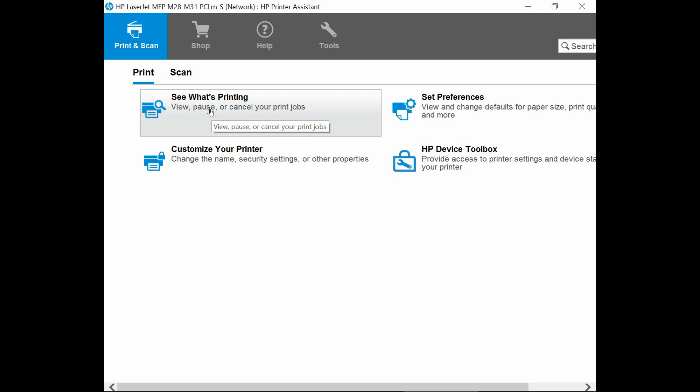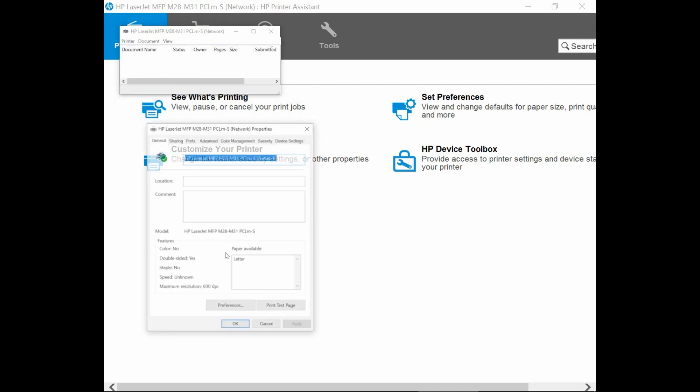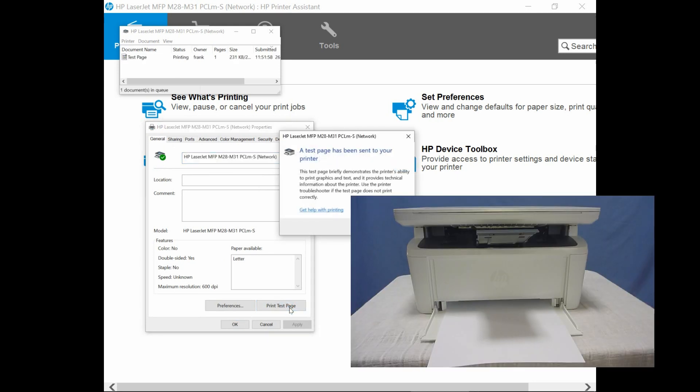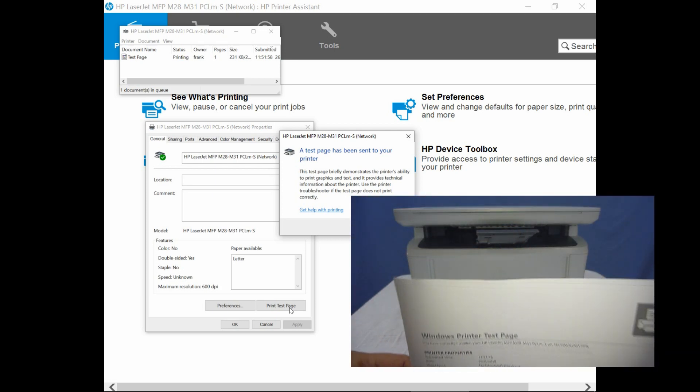Let us try to do a print. Let's select See What's Printing. Go to Printer and select Properties, and select Print a Test Page.